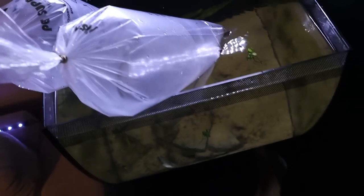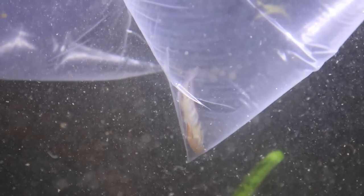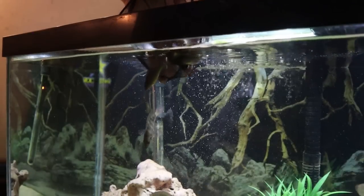Alright, now that we caught all five of those convicts we are going to let our ram and bichir start acclimating to this 15 gallon. Here's a slightly better look at them — that bichir is definitely awesome, and there's the ram right over there. He's got some orange and also some blue on him; it'll definitely come in when he gets comfortable in here. But right now we're going to get these boys downstairs and release them into their 75 gallon tank.